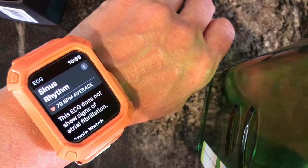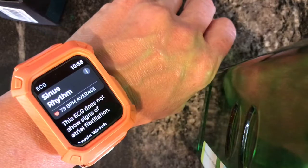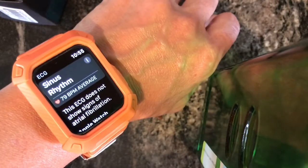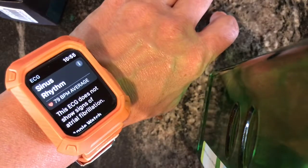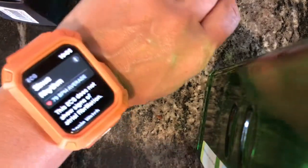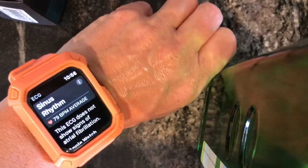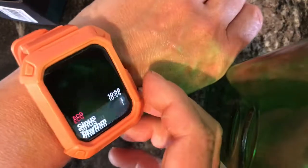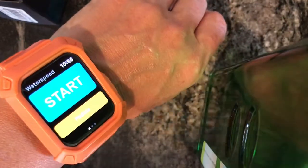A friend of mine uses Paddle Logger — she's more of a novice paddler and loves it. I wish that Paddle Logger's emergency text notification system was part of Water Speed, but as far as I know you can't run both apps at the same time. And that's basically it — now I'm back to my watch face, and I go to Water Speed to start, and so forth.